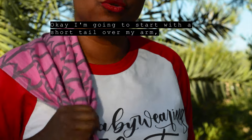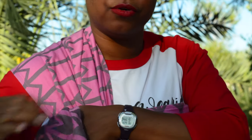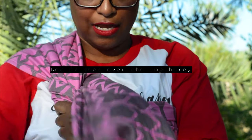I'm going to start with a short tail over my arm. I'm going to gather up the longer section of the wrap. I'm going to pass it over the short tail, up through the section by my neck. Let it rest over the top here.